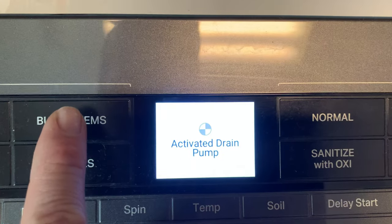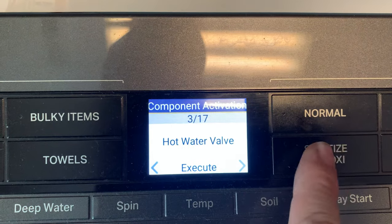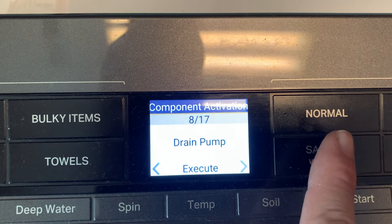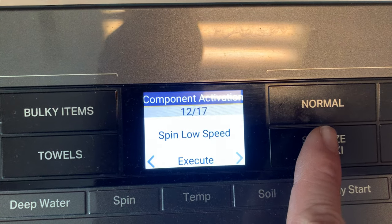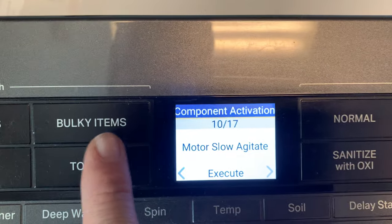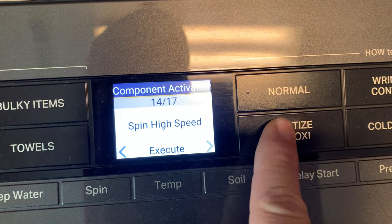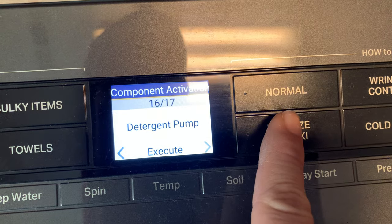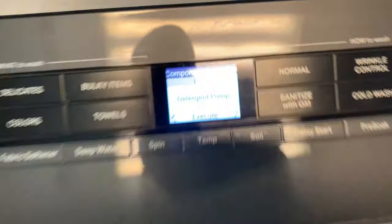Next is the drain pump, which will drain all the water out. This washer is pretty wicked cool — I really like the diagnostics on it. You've also got agitation test, toggle the shifter, spin test, and balance detection.